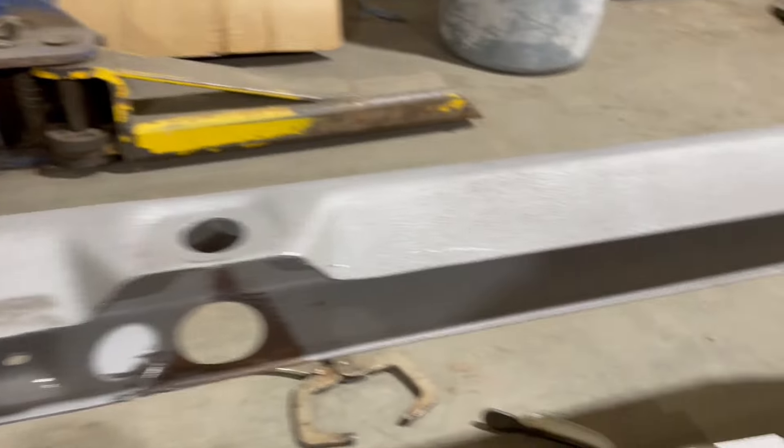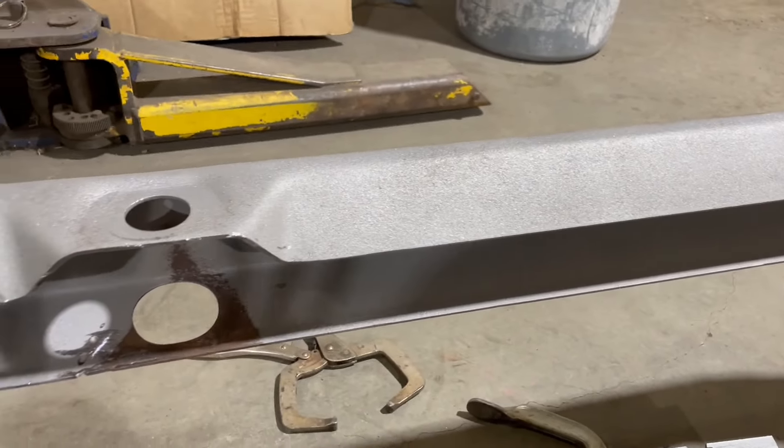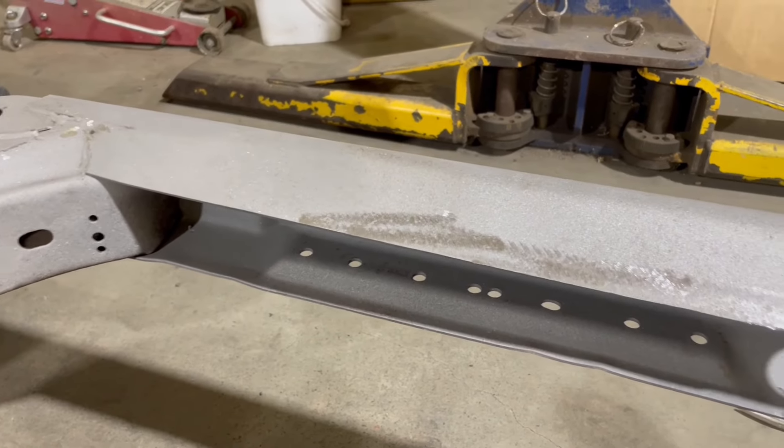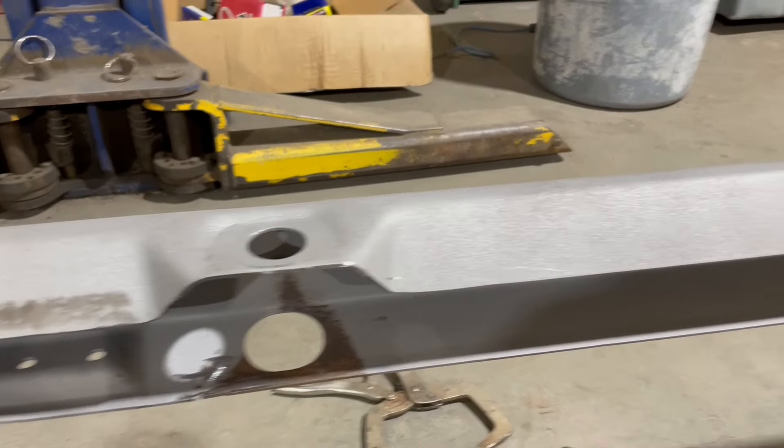Both pieces fit up really good — this side actually went a lot easier than the other side. Now I just need to wait so I can treat the inside of the frame. We got our paint finally; we had to wait a couple of days for it. All of our pieces are made for the frame and they all fit really nicely, so I'm going to get the inside all painted up and then we can get welding. We should be welding later on today.